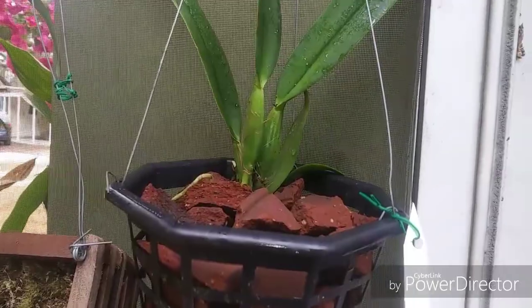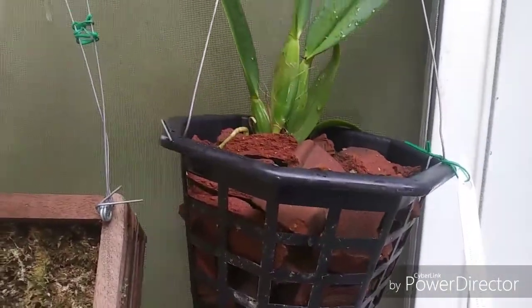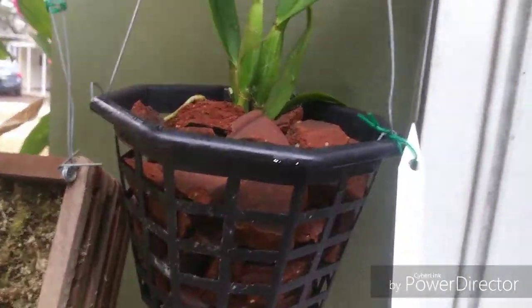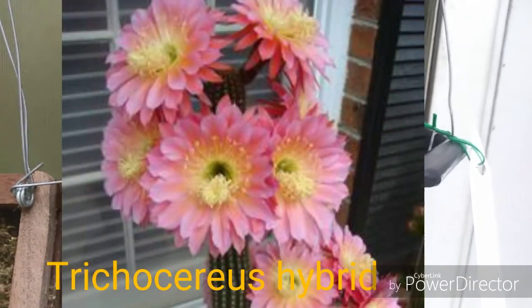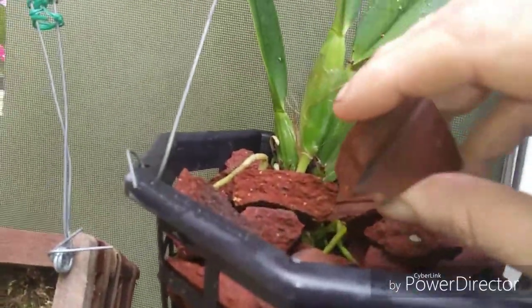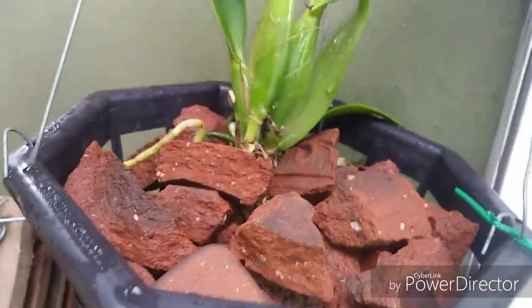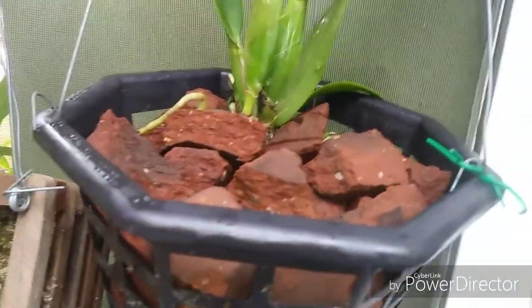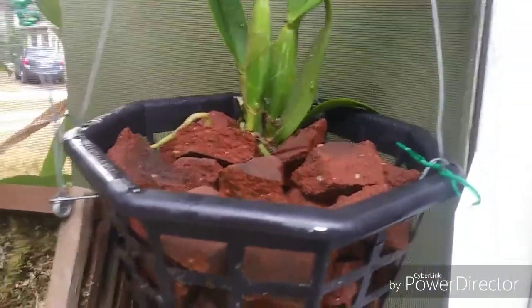A couple years ago my dog knocked over a table I was growing cactus on, and nearly every pot broke and smashed a cactus. We're going to replace those cacti this summer — this is the year for cacti. Anyway, what I did was bust up the broken terracotta even more, poured boiling water over it to clean it up, and threw it in the pot. I figured this broken terracotta pot would work good and it's not going to degrade.